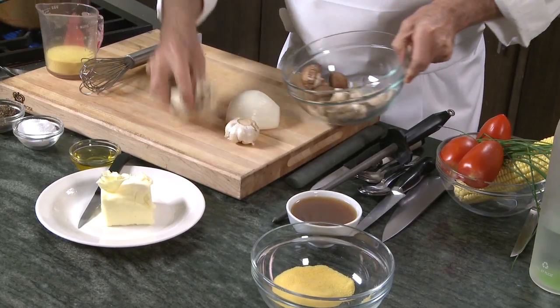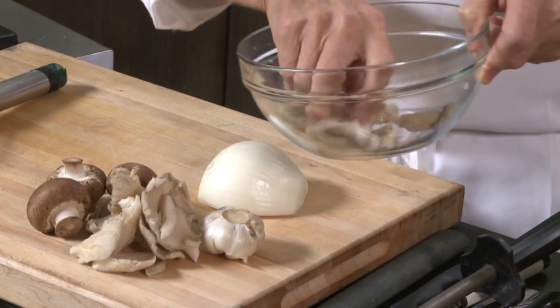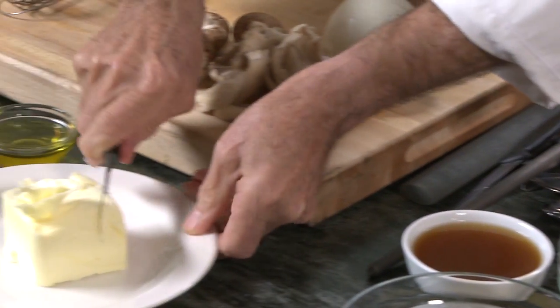I have some onion, I have some garlic, beautiful mushroom here — oyster mushroom and regular creamy mushroom. I have corn, I have tomato, I have chives, and a little bit of chicken stock. I'm going to put a tablespoon of butter in there and a little bit of olive oil.